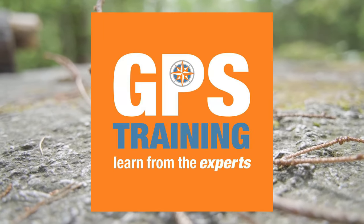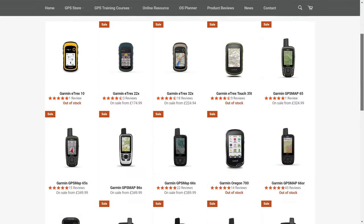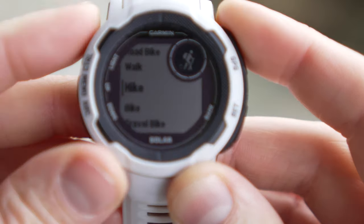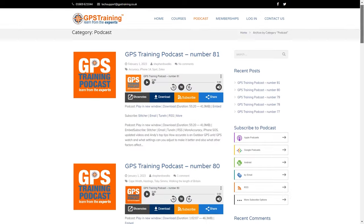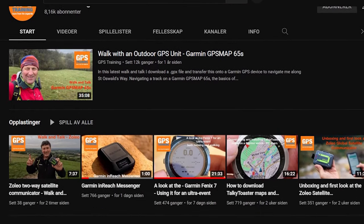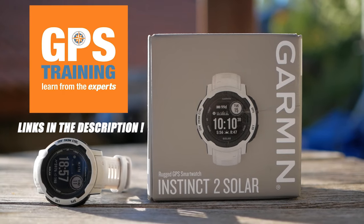This video was made possible thanks to GPS Training. GPS Training offers a plethora of services and a web store for your favorite GPS device. Need help to figure out the vast functionality of your GPS device? GPS Training has you covered with comprehensive guides for every aspect of your GPS device. The GPS Training podcast and YouTube channel also provides unboxings, walk-and-talks, and additional perspectives on GPS devices under review. Check out the links in the description to learn more.